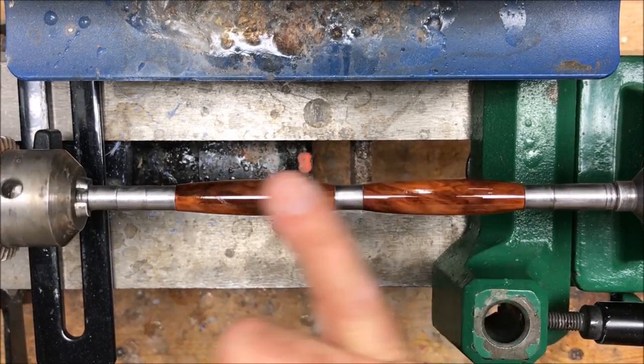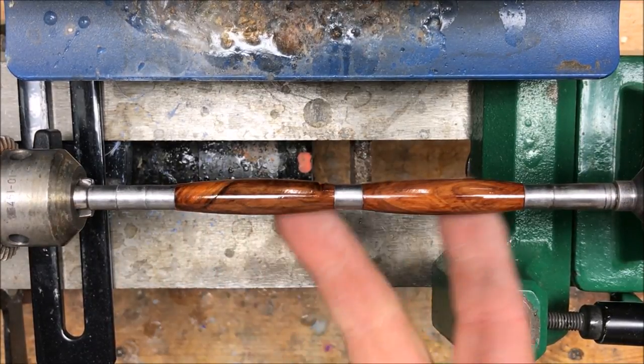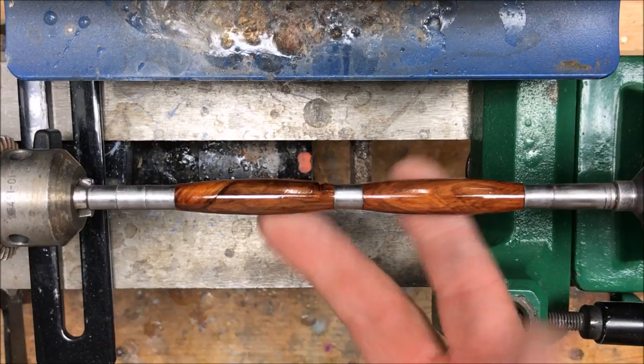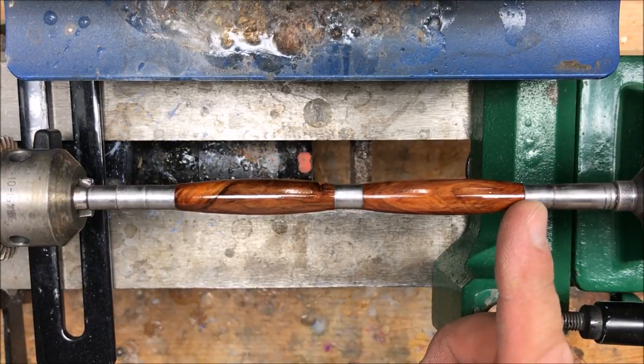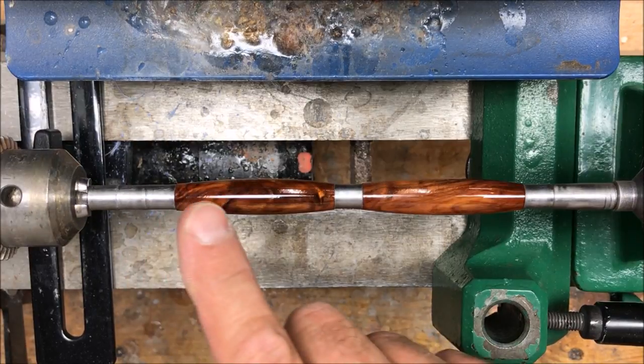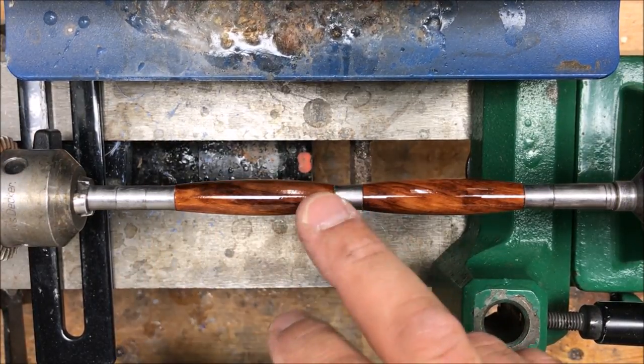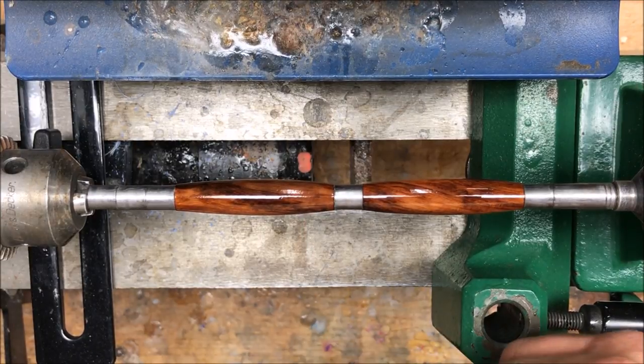It certainly looks beautiful. I absolutely love this end of the pen. This is a slimline kit, so the bushings are the same from end to end. I think I'm going to make this the cap of the pen and this the nib, because I just love the grain at the end of this blank. Let me get it off the lathe — we'll get it over to the bench and let's get this assembled into a kit.